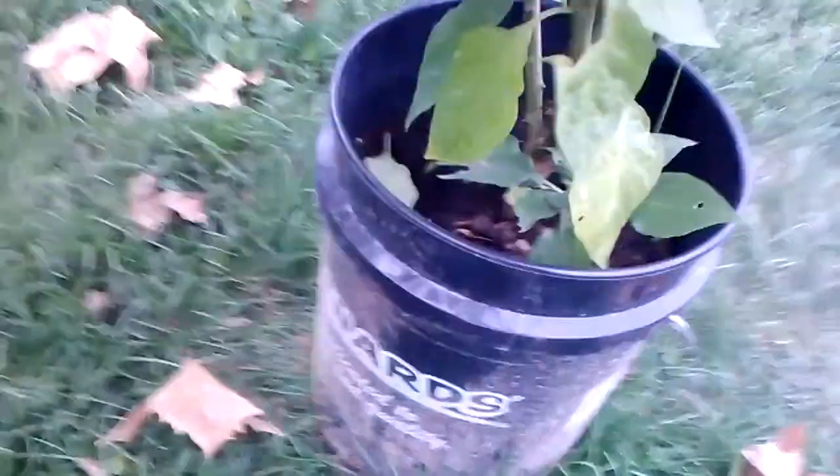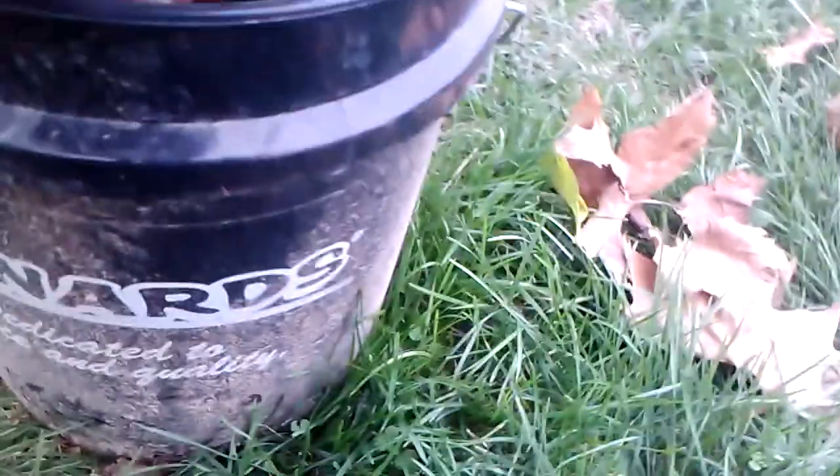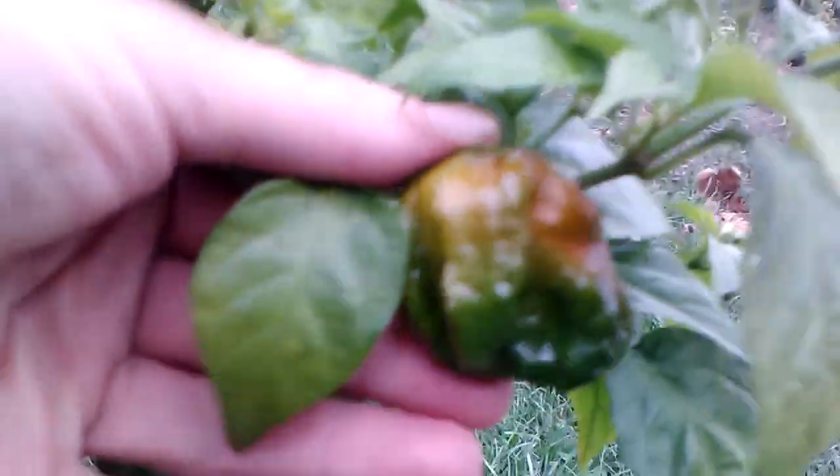This Moruga is taller than me — right about here is eye level. I'm gonna turn this back and overwinter it as well. I'm not sure what this is — Changana. This one wasn't a very heavy producer for me, it produced some decent pods I guess, but I'll try her out next year and see what it does.